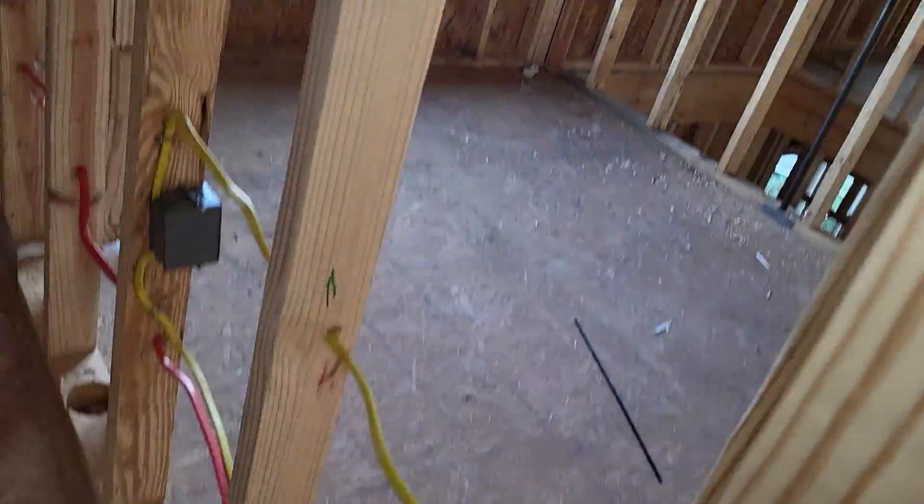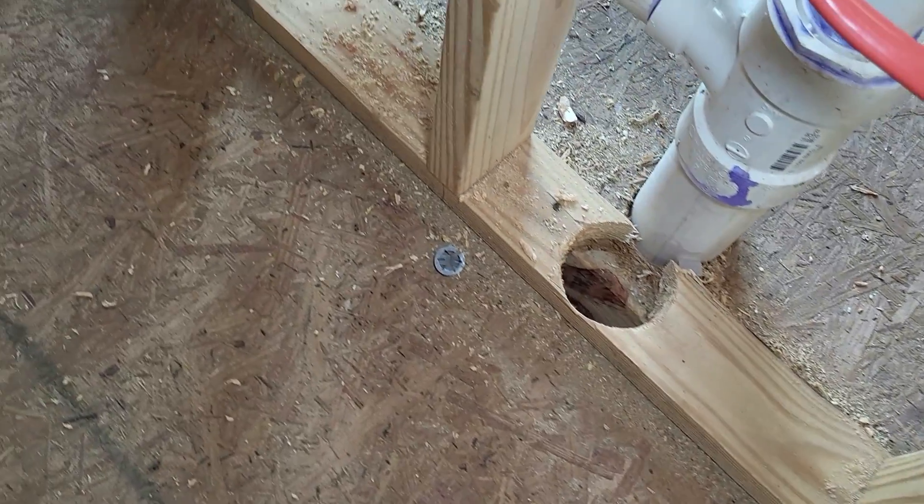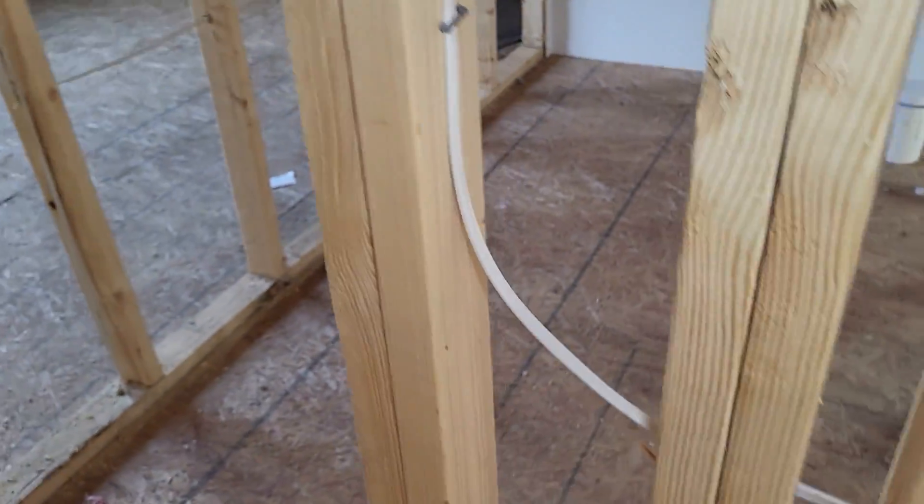Top and bottom plate penetrations must be sealed — it's critical. I don't know what the plumber was doing here, but any penetrations at the top or bottom plate must be sealed. Very important — all penetrations at the top and bottom plate must be sealed up.